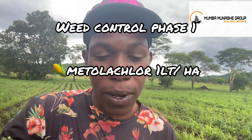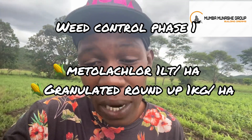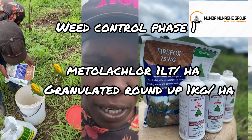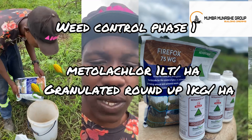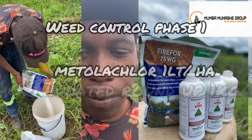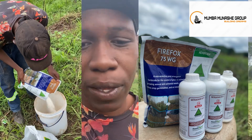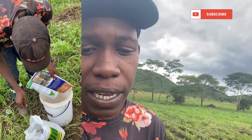So yeah, we're doing that today. We had Metallacular and we had granulated Roundup. For Metallacular, the rate is one liter per drum of water per hectare. But our grasses were a bit big, so we're doing a high rate of one and a half liters per drum per hectare. We're also mixing with the granulated Roundup, which is in kilograms — the recommended is one kg per hectare, and we're doing one and a half kgs per drum per hectare. Just trying to achieve that high rate.